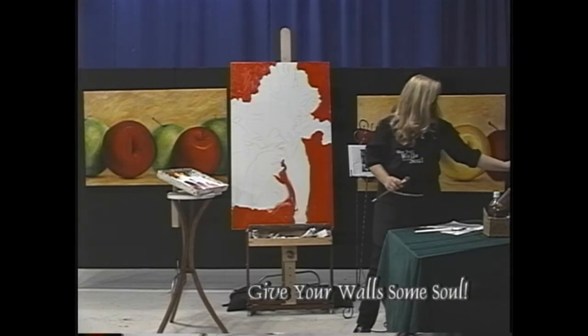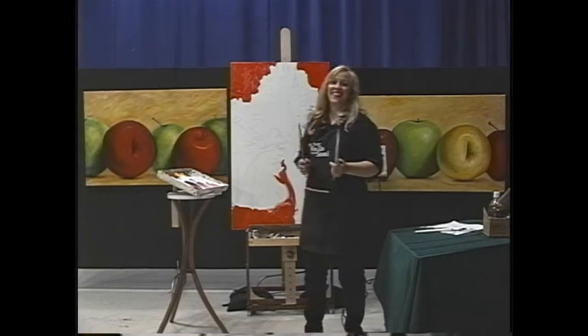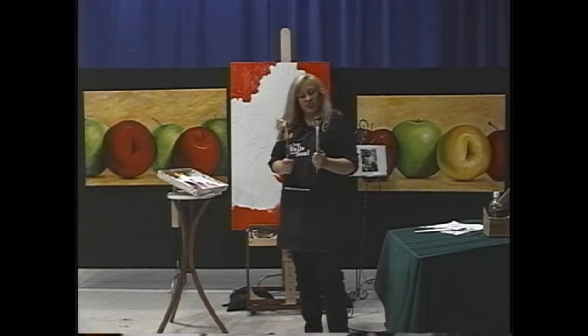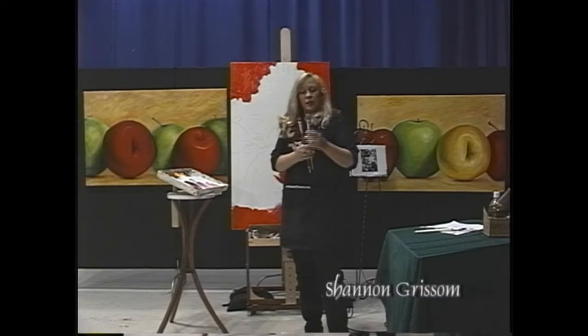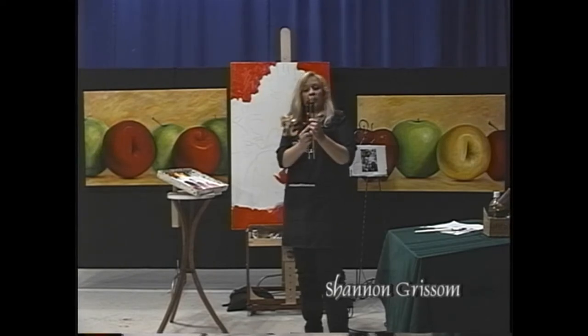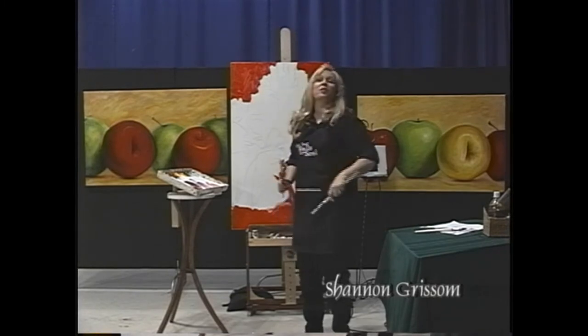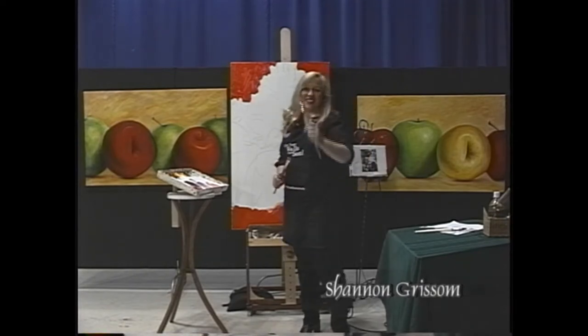I'm picking just the right brush at this point. I want brushes that are going to give me a decent amount of control. This one's stiffer and a little bit shorter — so I'm going to pick this one. Actually, you'd think I would, but this one's older, so I changed my mind and I'm going to use this one instead.